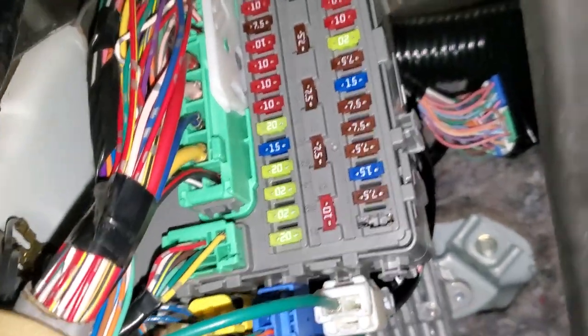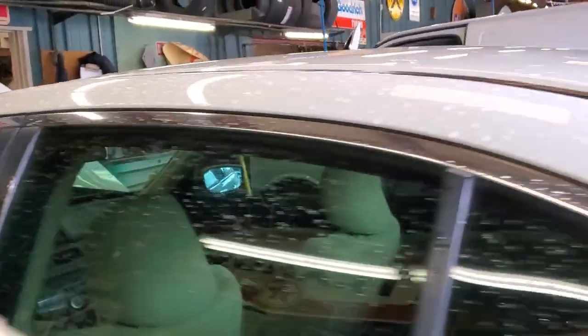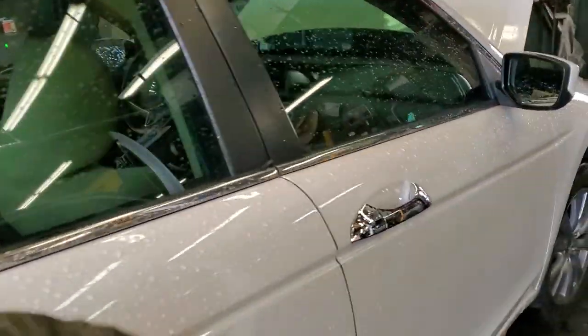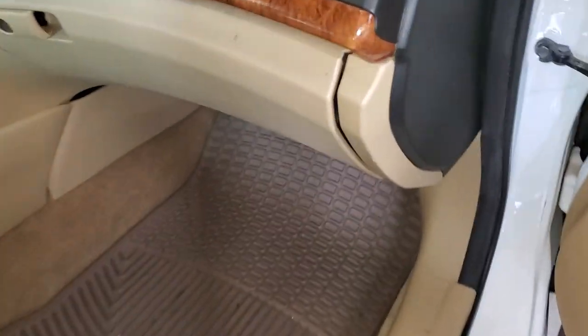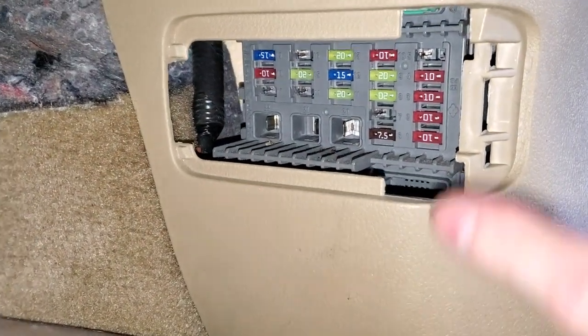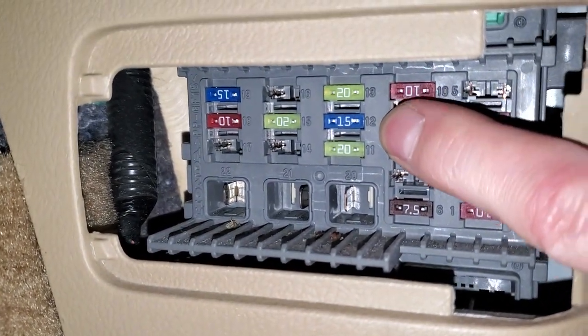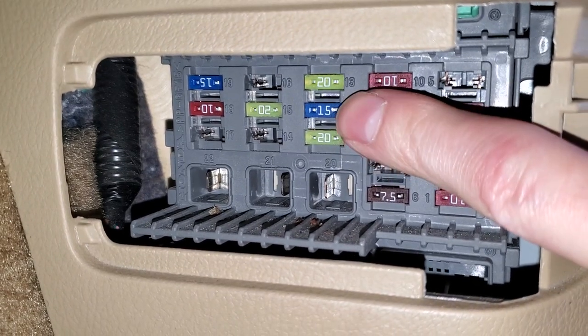The third and remaining fuse is gonna be on the passenger side. Making our way over to the passenger side, we'll find the final fuse behind this cover. Slide that over and it's gonna be again a blue 15 amp fuse located right there, number 12. That one provides power to the rear outlet.